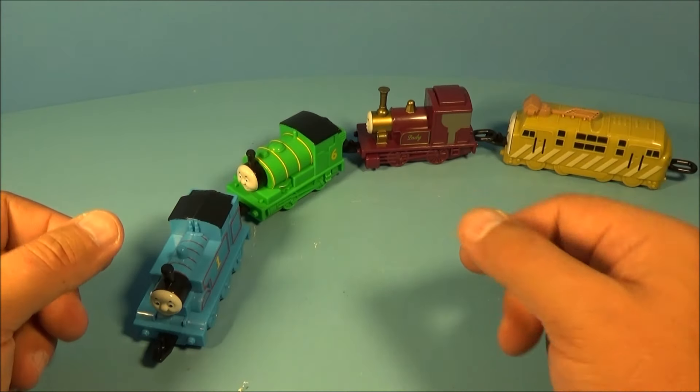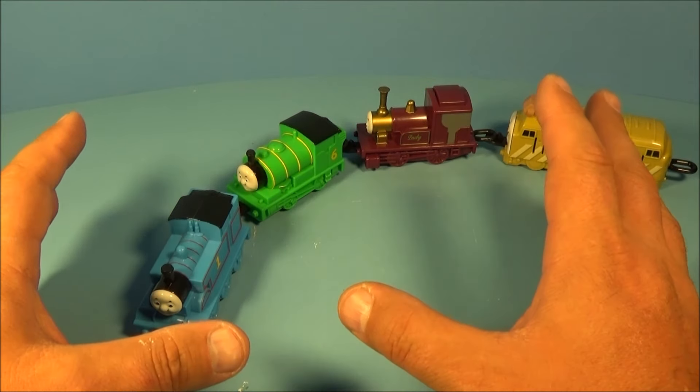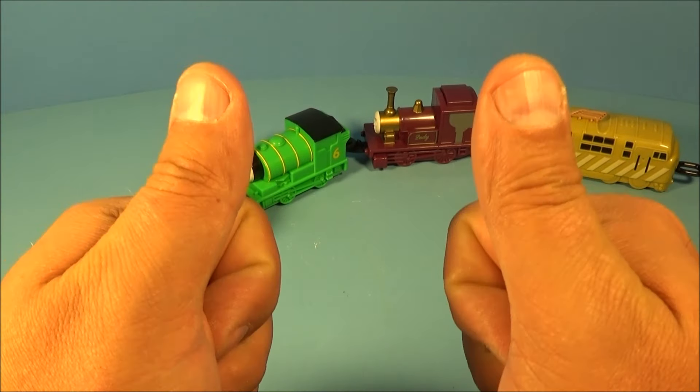So there you have it, everybody — Thomas and the Magic Railroad, a set of four awesome toys released by Subway back in 2000. Just an absolute win of a set. Thanks for watching, everybody. Take care, we'll see you next time.